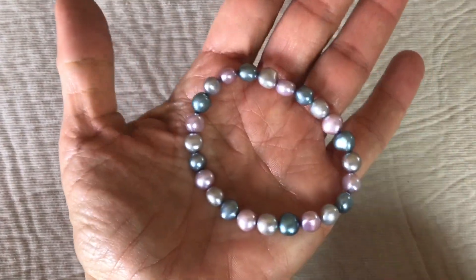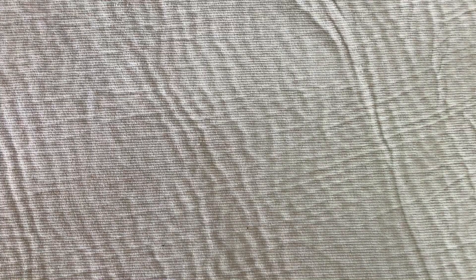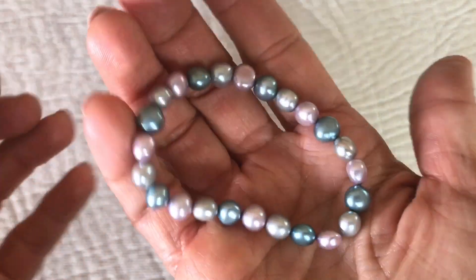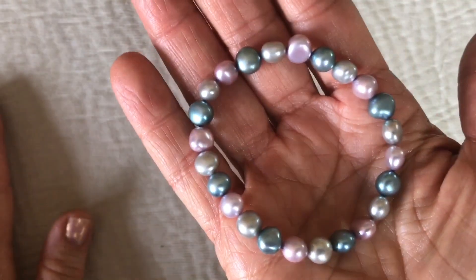Here we have a stretchy bracelet — pearls, though I think they're faux. I'll go against my normal rule and rub this against my teeth. It feels kind of gritty, so they might be real pearls. Pretty pastel colors in this one.